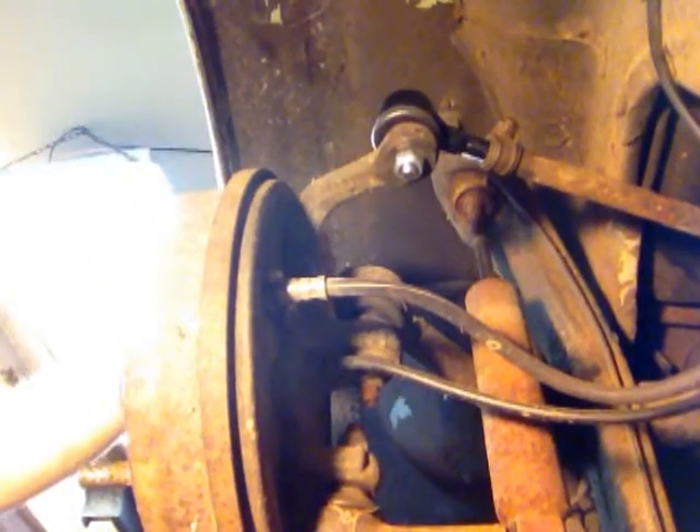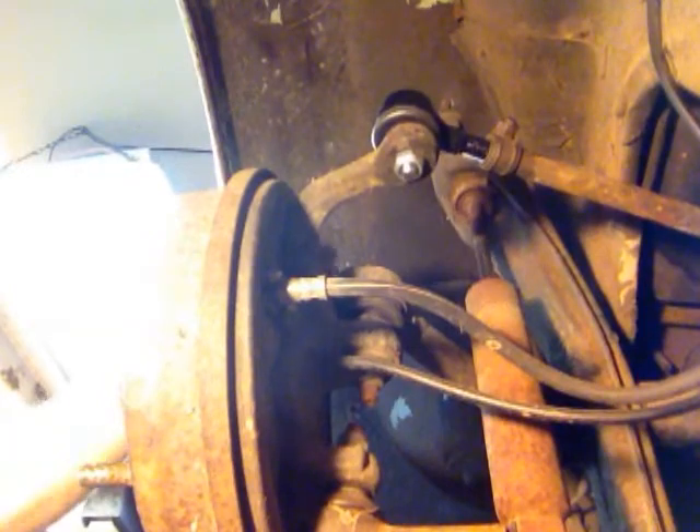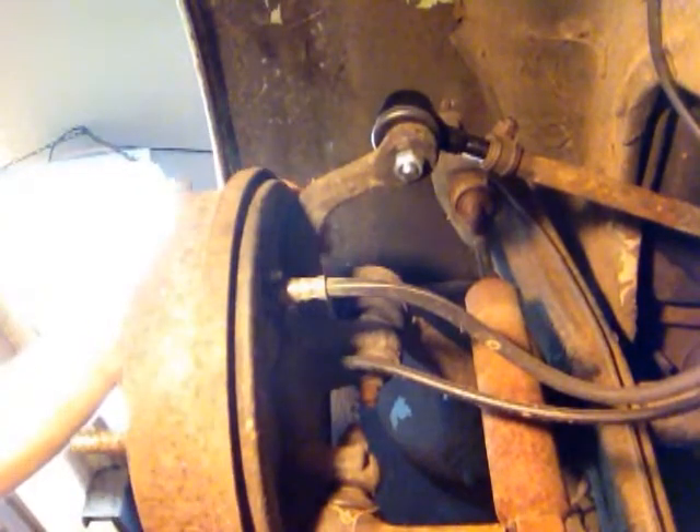Hopefully that helps somebody out there. Again, this is a tie rod end replacement on a 66 Beetle. They're all pretty similar — the outer tie rod end. If you liked it, please like and subscribe to my channel. Thanks for checking out my video.